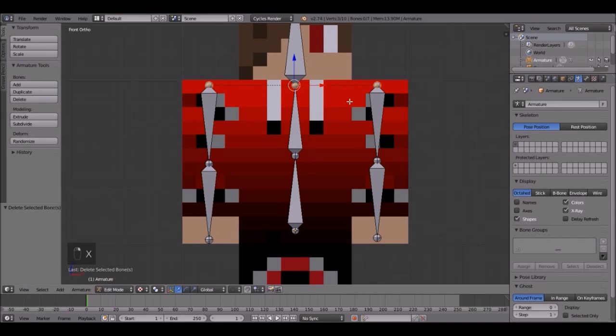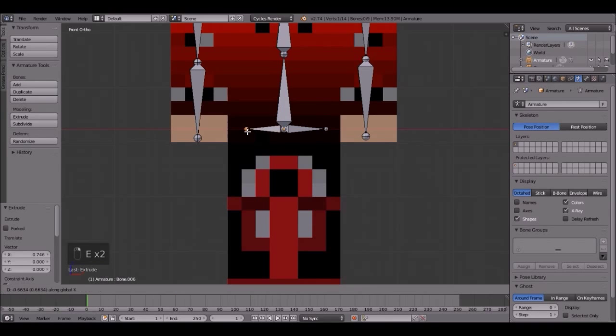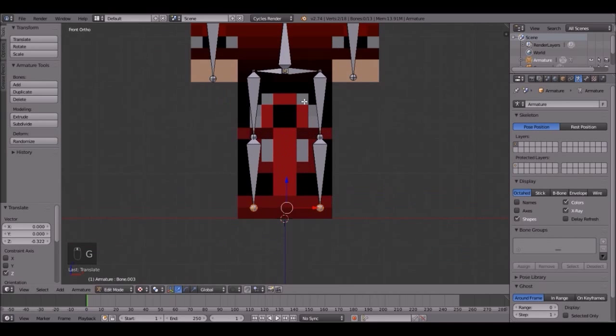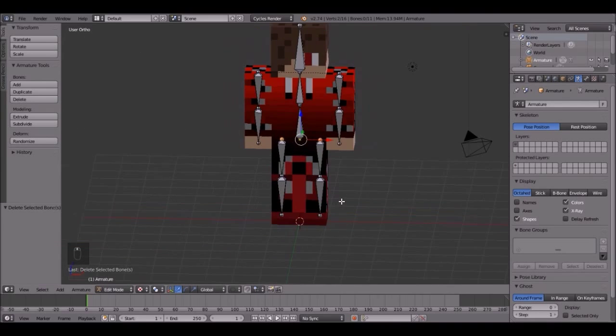You can delete these guys because we're not going to need them. Now let's do the legs. So extrude this way, and extrude this way, and grab both of them, extrude them down — right about the knees — and extrude them down one more time, right about there. Then you can delete these guys. Our bones are almost ready.